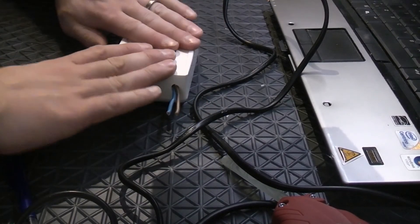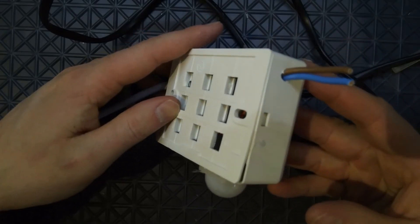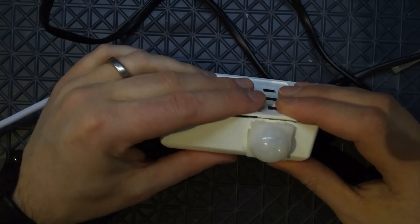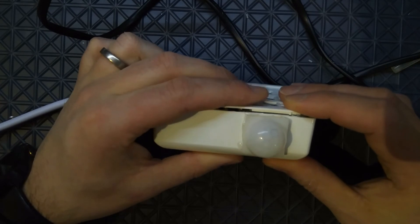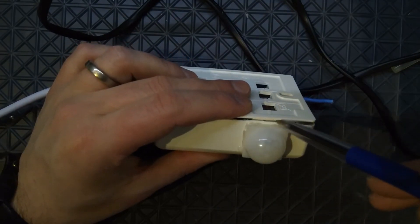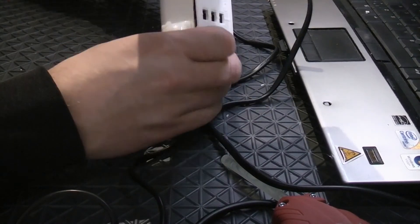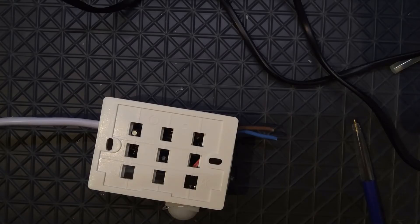Let's see if everything fits. There's a little bit of a gap here — I probably have to clean some glue away or remove something. But hey, that looks good! Thanks for watching, and let me know if you have any questions. Just post something on the forum and I will be there. Thank you very much.